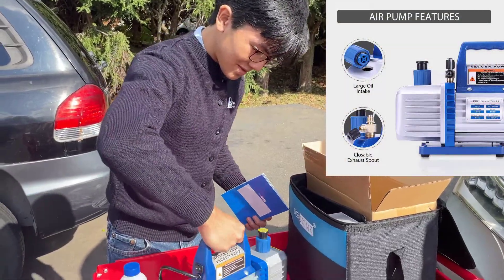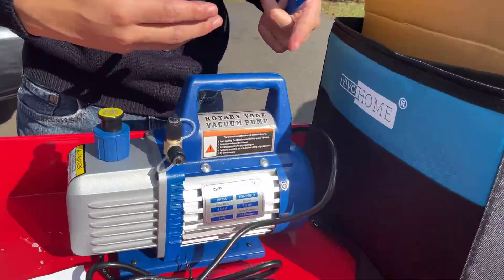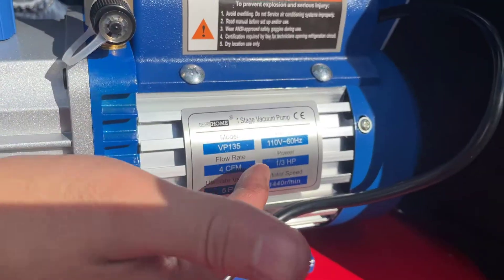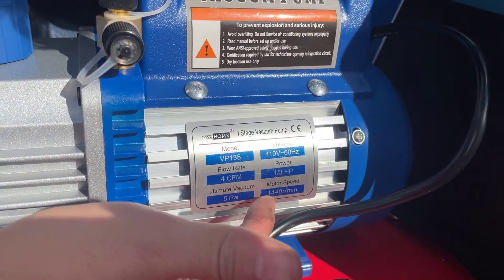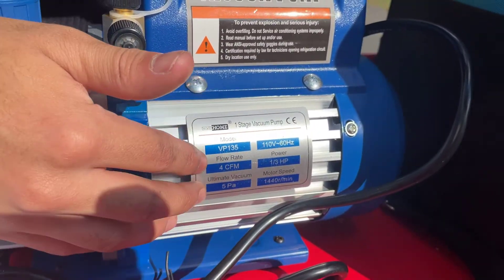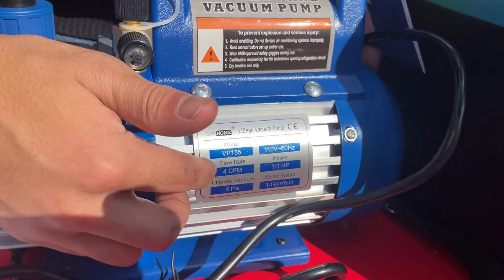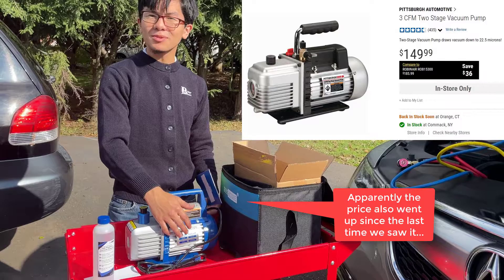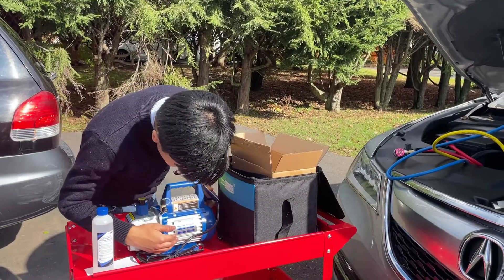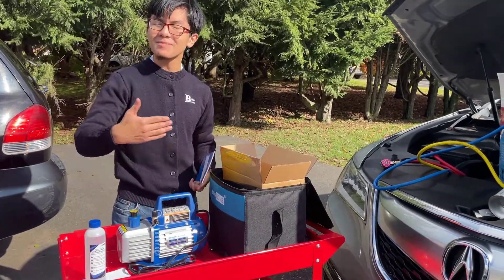On this side they have the specifications of this rotary vacuum pump. It's a one-stage vacuum pump, 110 volts, one-third horsepower. Motor speed is 1440 RPM. It has a flow rate of 4 CFM — cubic feet per minute. The one we were about to buy at Harbor Freight for the same price, $130, was only 3 cubic feet per minute, so it's a good thing we didn't buy it from Harbor Freight. Ultimate vacuum is 5 pascals.